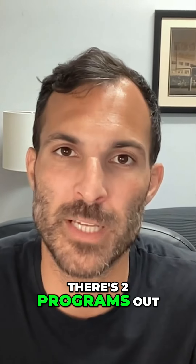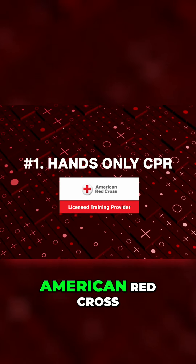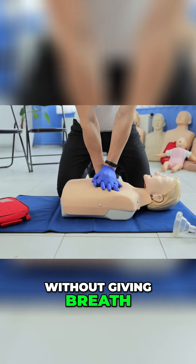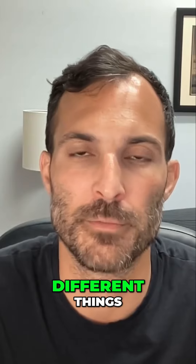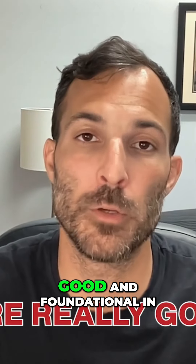There are two programs out there that are really good for you. Number one is the Hands-Only CPR with the American Red Cross, where you can learn how to do CPR without giving breaths. The other one is the American Heart Association Friends and Family course, which is a bit more comprehensive.